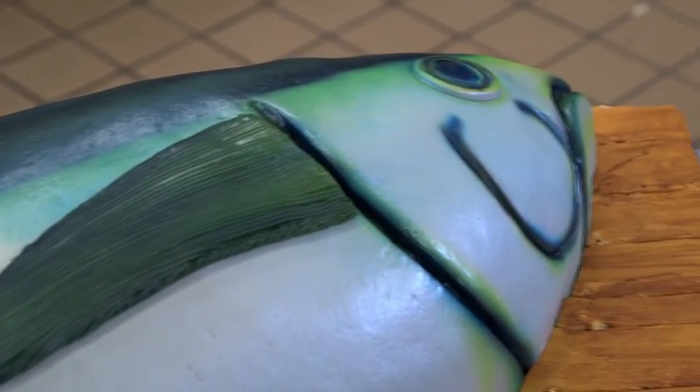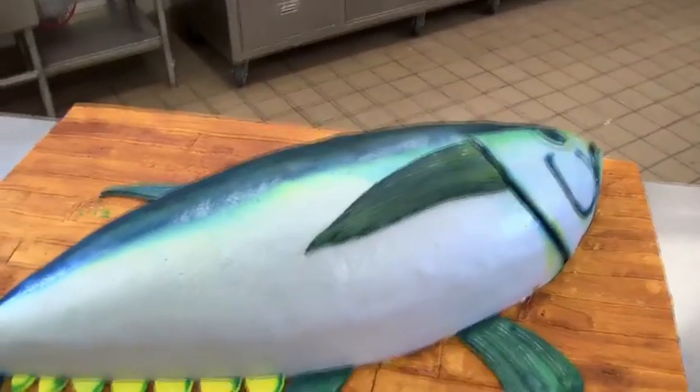How do you like the fish? I think it came out really nice, man. I love it, and hopefully for the captains, it's the catch of the day.